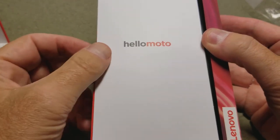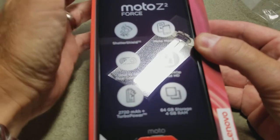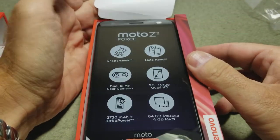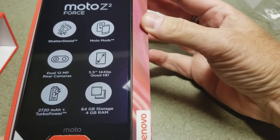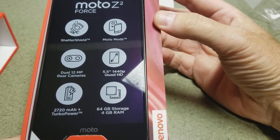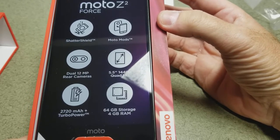This is a true unboxing — I've never opened it. As you saw, I took the shrink wrap straight off and we peel it open. Gigantic phone — 5.5 inch screen. I'd show you it compared to my S8 but I'm filming this on the S8. It has 64 gig of storage, 4 gig of RAM, a 2700 milliamp battery, and dual 12 megapixel cameras.